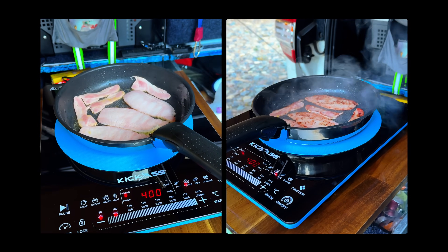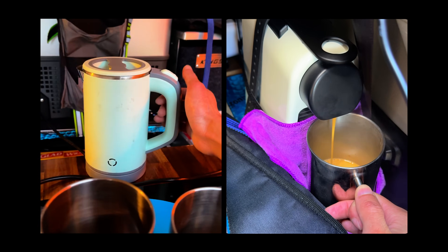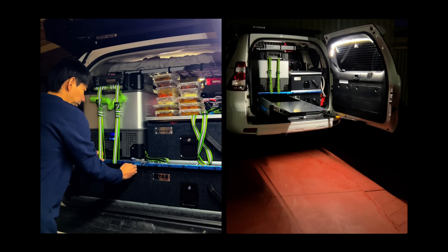Ever wondered how to use an induction cooker, keep your fridge running, charge all your gear, and stay off-grid for days, without flattening your car battery?